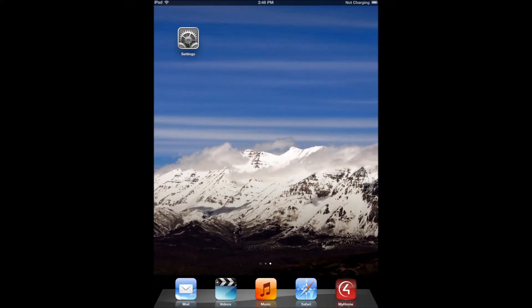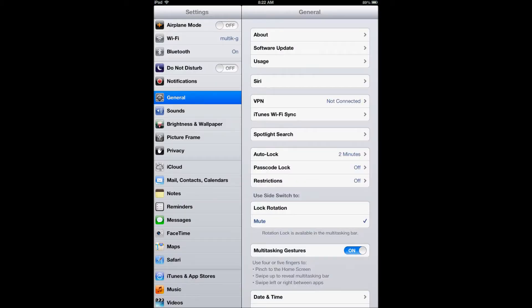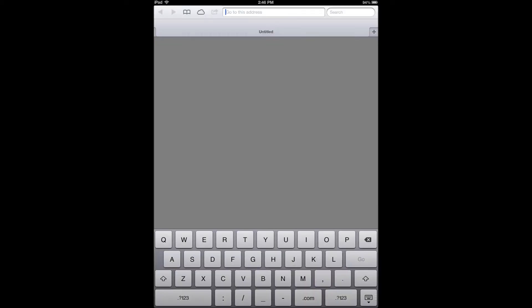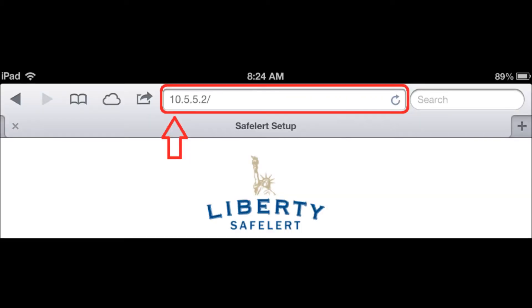On your iPad, select the settings icon. Once the settings are open, select the Wi-Fi menu. Now choose the Alertus network and connect to it. After you have connected to the Alertus network, open a web browser, and in the address bar, type in 10.5.5.2 and press Enter.